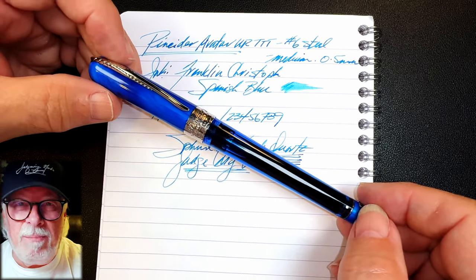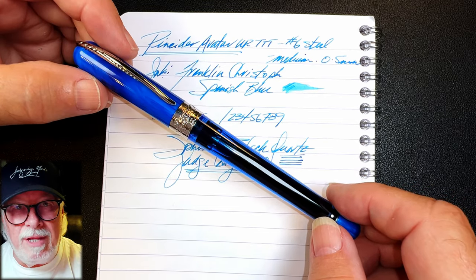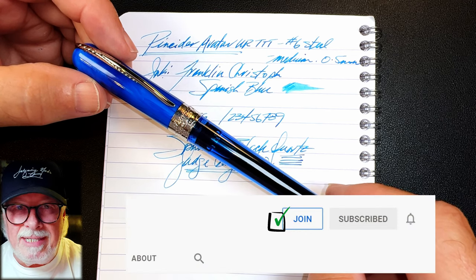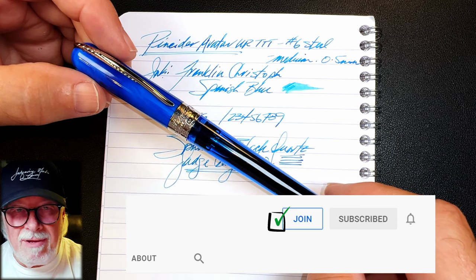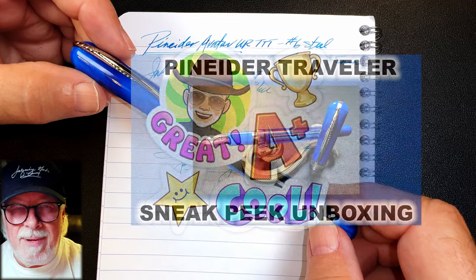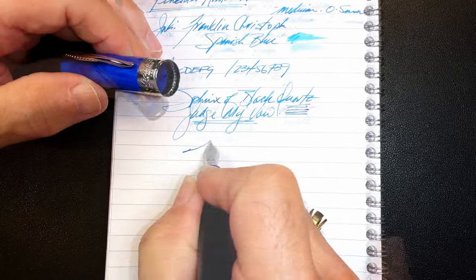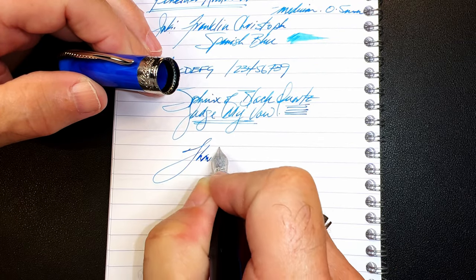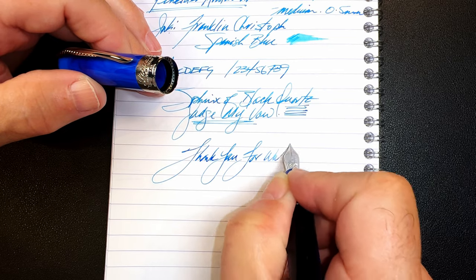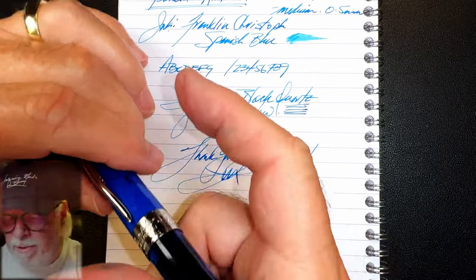If you like this video, please like and subscribe and ring that bell for instant notifications whenever a new video is posted. You can also join as a member of my channel for only 99 cents a month — I guarantee I'll answer your comments, and you'll get cool emojis, badges, and sneak-peek unboxing videos as well. Thank you for watching — and that's all she wrote.